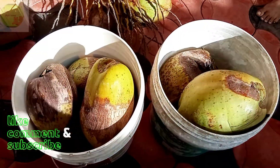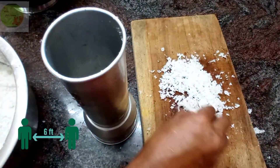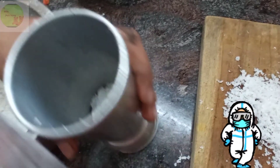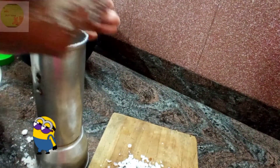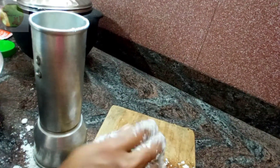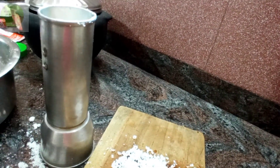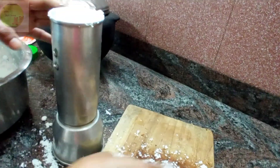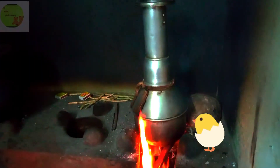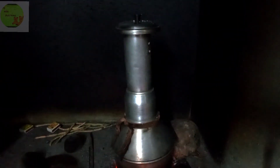I am going to put it in the kitchen. Then put it in the kitchen. This is not a healthy food.